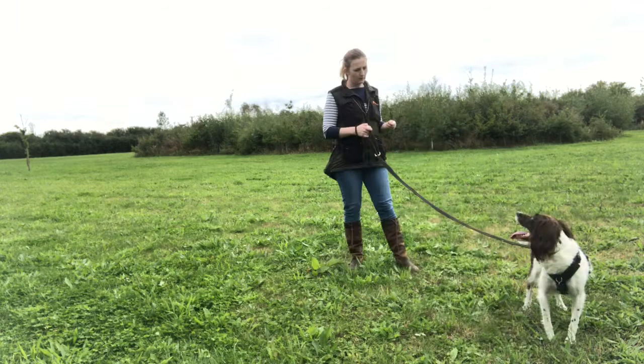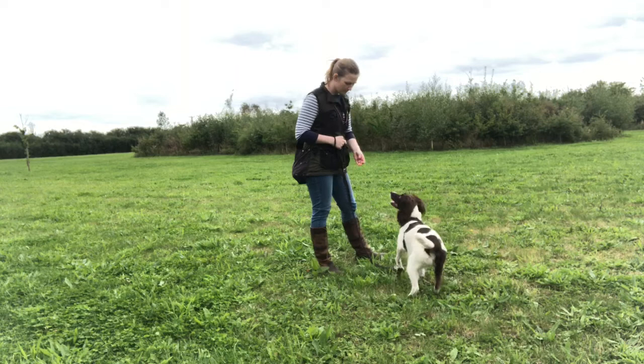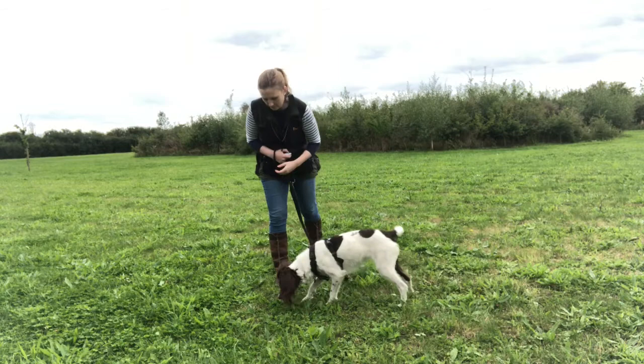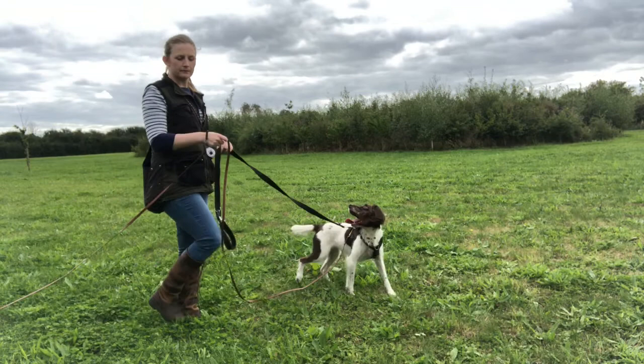Then we start using the clicker for some engagement games. My criteria here is that I want Tia to give me eye contact — when she does, I click and deliver reinforcement. With this game I'm delivering the food on the floor, moving her focus away from me so she has to make the choice to re-engage by looking at me for the game to continue. I call this the up-down game — her head goes up to look at you, then back down to get the food off the floor, and that's repeated.